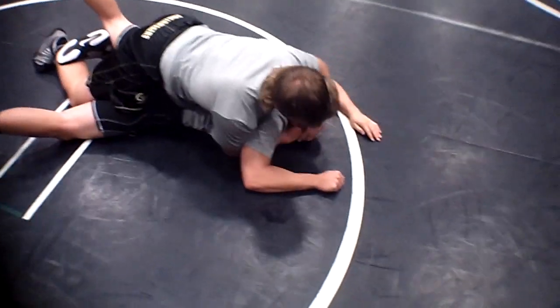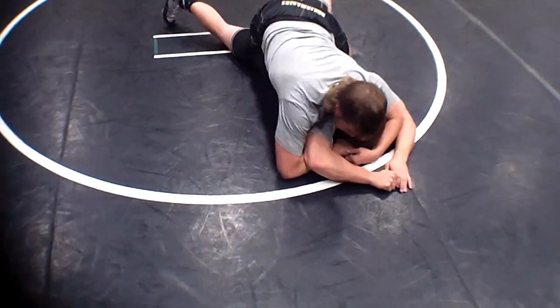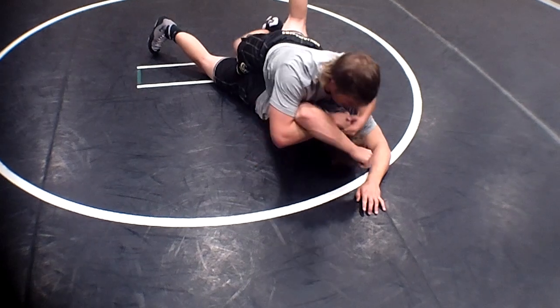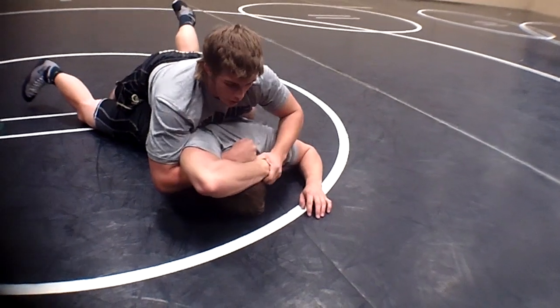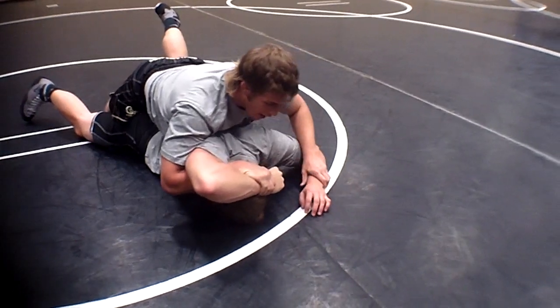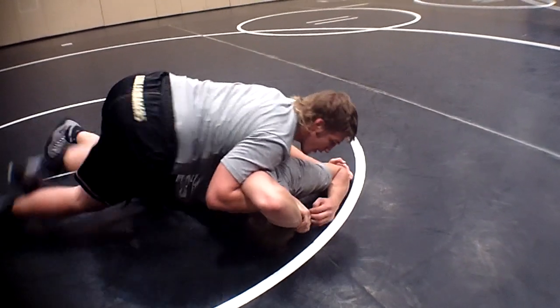From here I like to lock my hands and then get this elbow clear up here. So I knock it up and I lift with this arm here, sinking my half. A little trick that I've always done is I'll grab his wrist — same hand — and as soon as I get here I basically take this leg out and then just get out to the side.